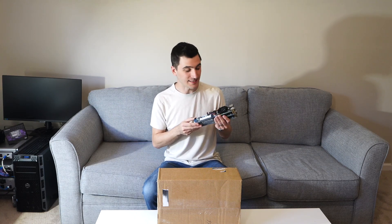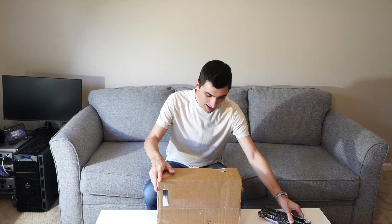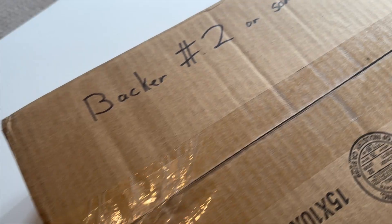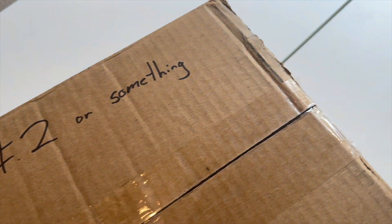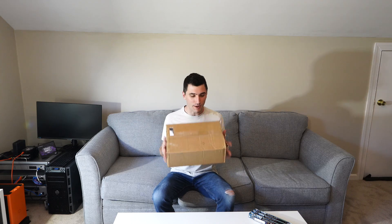Turns out producing and releasing one of these things is incredibly challenging and they came across all sorts of issues. But I have — actually I'm number two — so technically I have the second ever Team Cluster that was ever produced. Let's go ahead and open the box up and see what's inside.